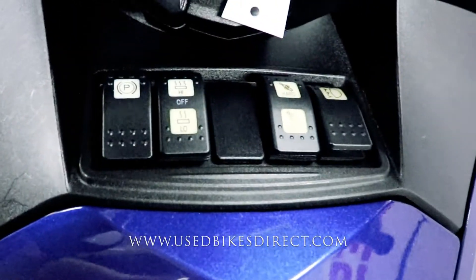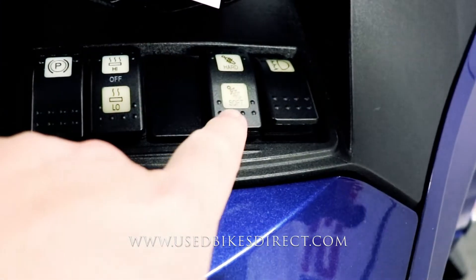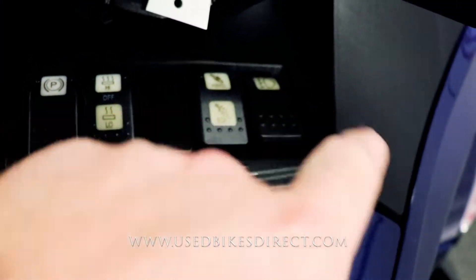Coming up front, we'll take a look at some of those controls. You're going to have your parking brake, heated grips, that adjustable suspension, and your fog lights.